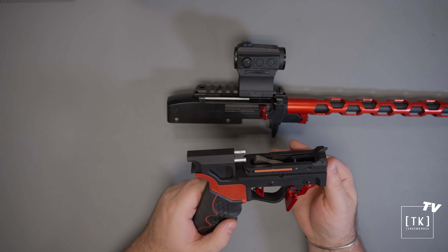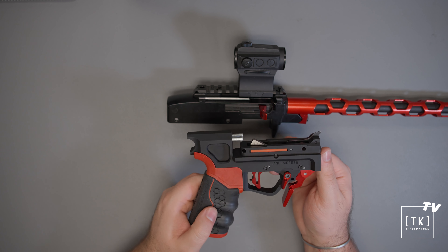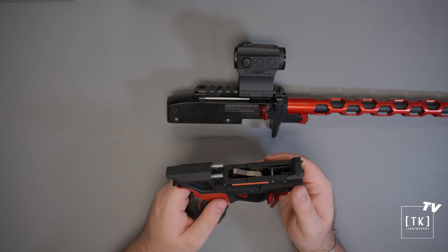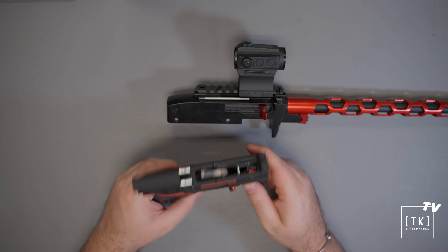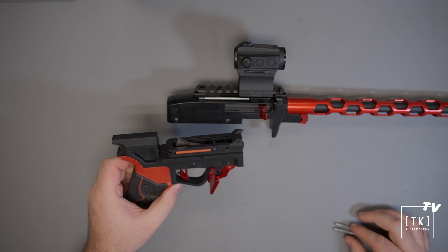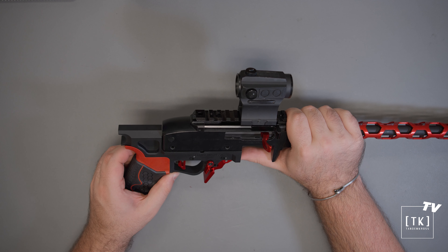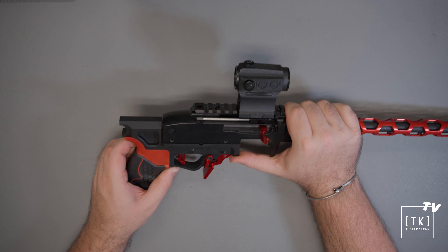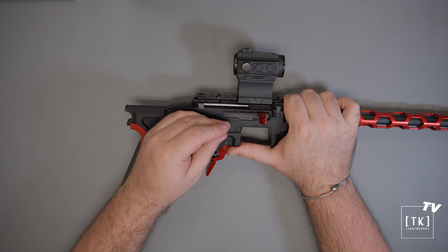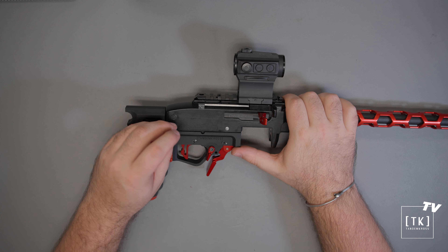For over travel adjustment, you can take your Allen key, insert it into the face of the trigger, reach back into that screw, and then turn it. More thread protruding out the rear means there's going to be less trigger over travel, and backing that screw out will give you more trigger over travel. We have removed a large portion of it here, and you can choose to remove more if you would like. Although we do recommend always leaving a very small amount — one to two millimeters of over travel — just to ensure that in various environmental conditions, the gun continues to function as intended.